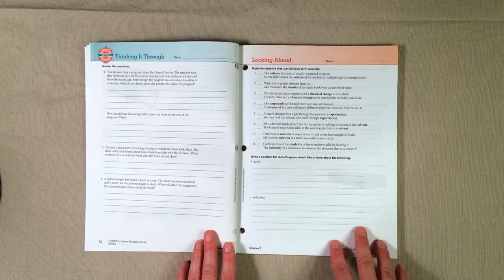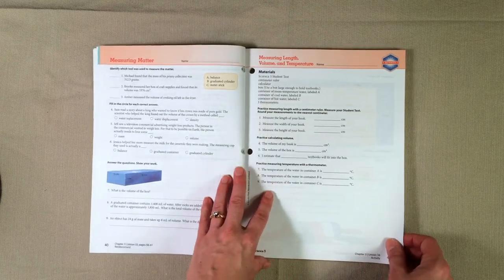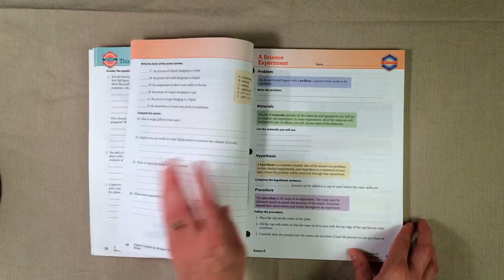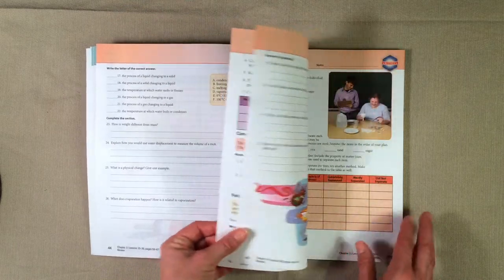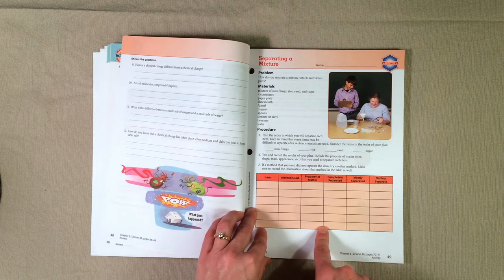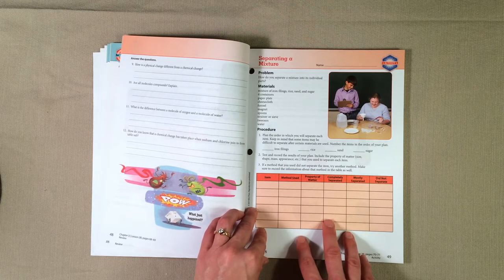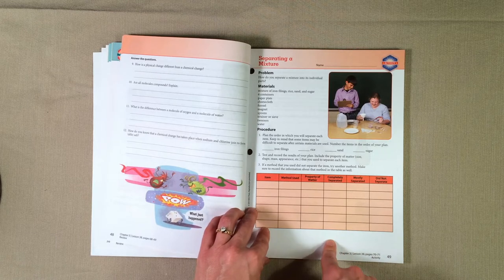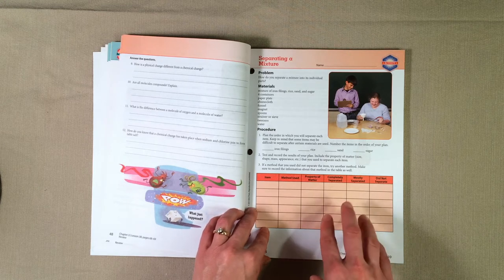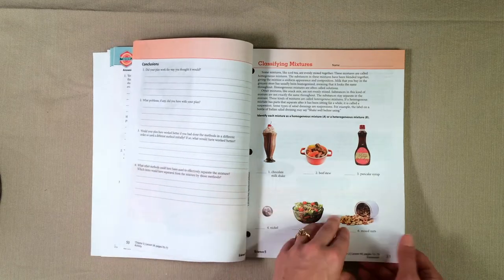Then there are lots of different activities and study guides in here. Here's an activity for measuring length, volume, and temperature; here is a study guide; here is another experiment; another study guide; and another activity. One thing I was a little concerned about when using BJU Press textbooks was that we haven't used traditional textbooks before, and I worried there wouldn't be enough hands-on activities. I was pleasantly surprised — there are a lot of activities and lots of hands-on stuff, and my daughter is really enjoying it.